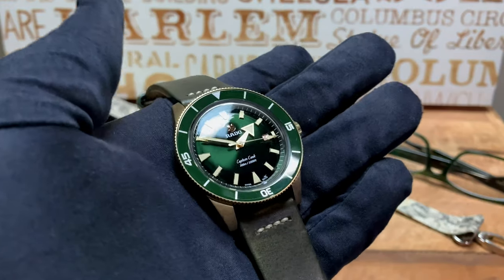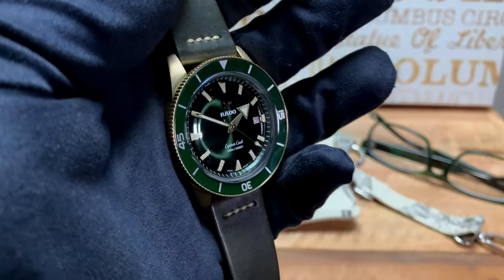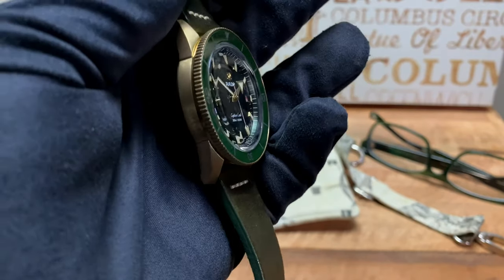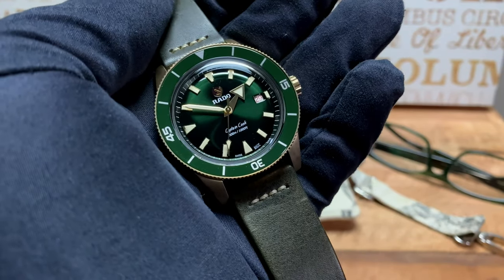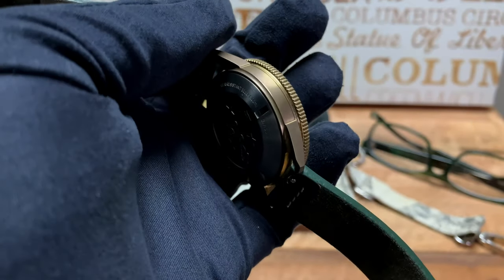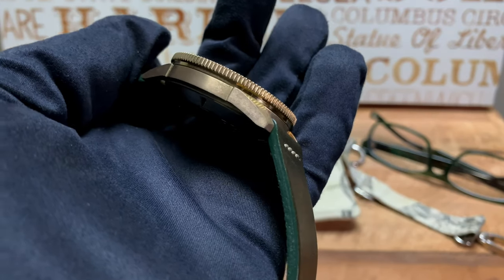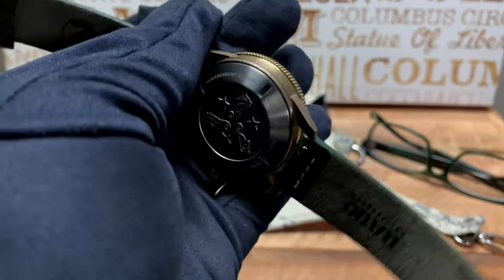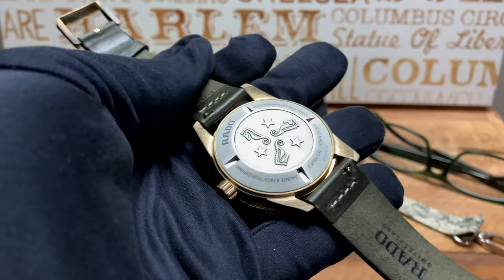A good example of another watch that uses this type of bronze is the Tudor Black Bay Bronze — so if you've seen pictures of the patina on that watch, that's what you're going to end up getting here. Going back to the case, it's a mixture of brushed and polished edges — you have this coin-edge bezel, a little bit of polishing right underneath the bezel, and that brushed case. The straps are quick-release, as you can see on the back of the watch.